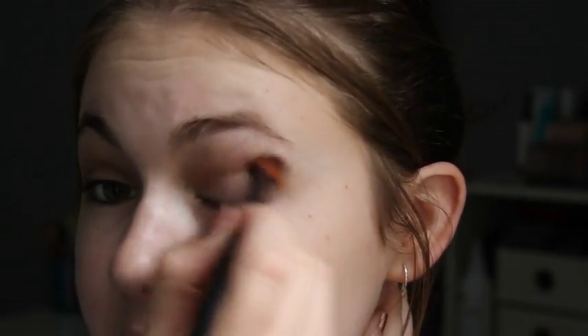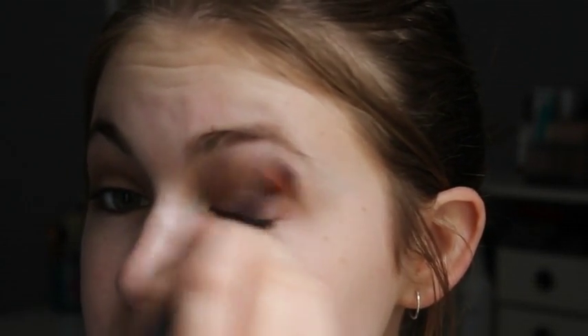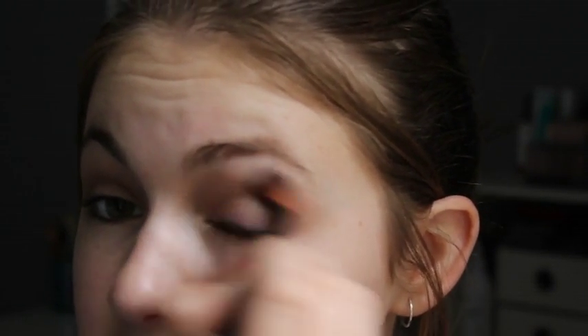Just blend everything together. Sorry about the terrible lighting today — it's kind of overcast. This is a little hard to blend; I'm not sure if it's the shadows or that primer.